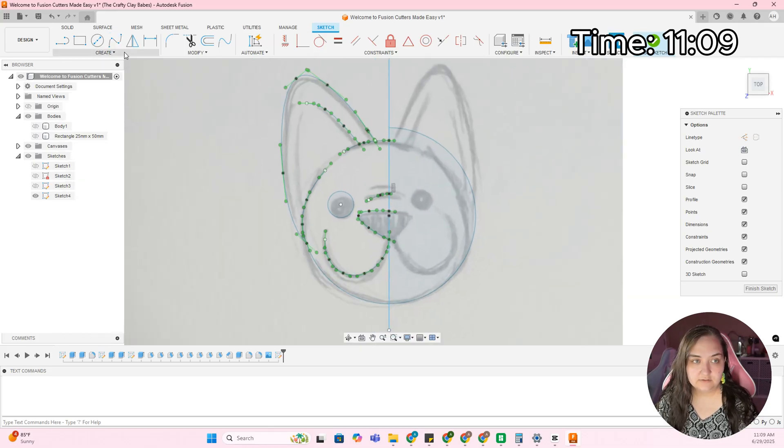Ready? I think that side's built out, so now I can mirror everything.